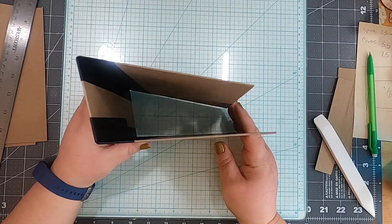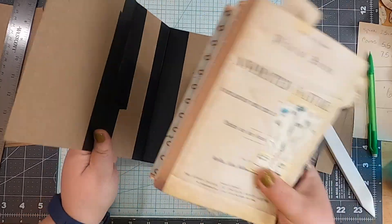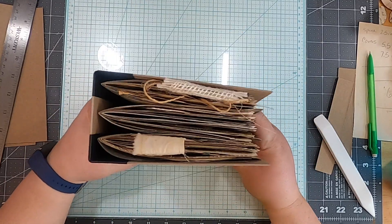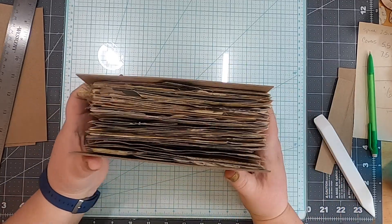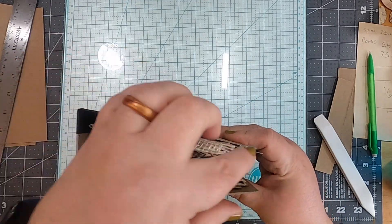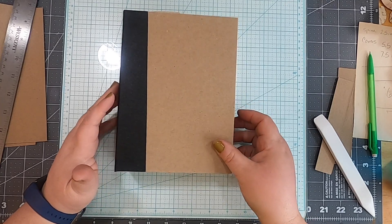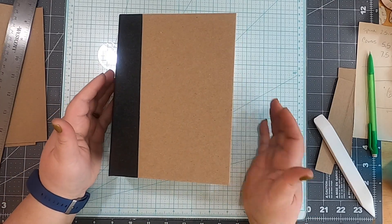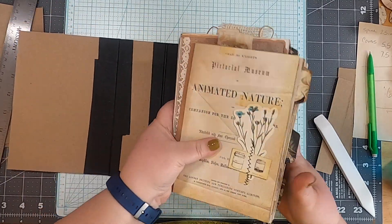Let's throw our signatures in and see what we think. When I let go it's not super alligator-mouthy. I can close it and there's less distance on one side than the other — that means we're doing good. My tabs are protected. Now let me show you the other method using tyvek.